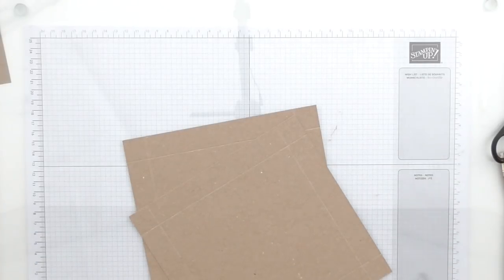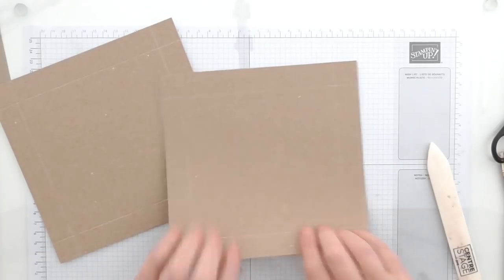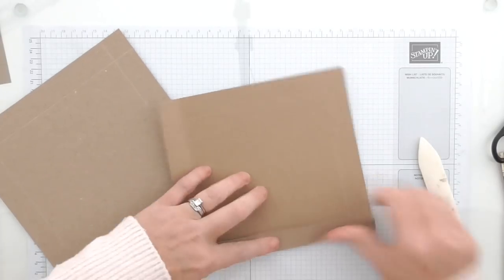Let me just move my scoreboard out of the way and bring in my bone folder. What we're going to do is fold and burnish all of the score lines on both pieces.